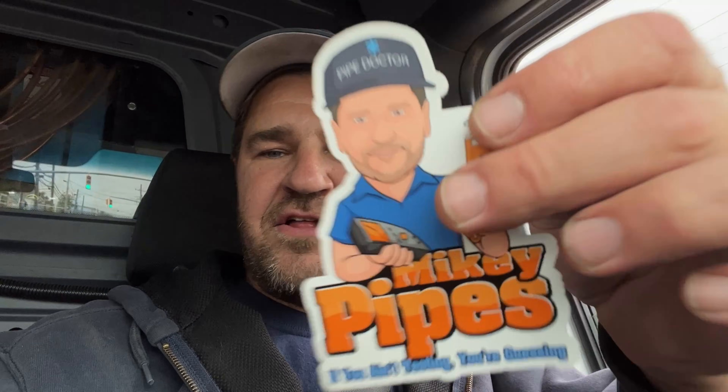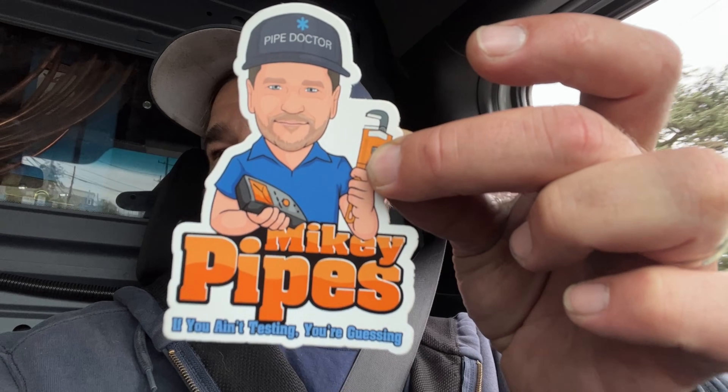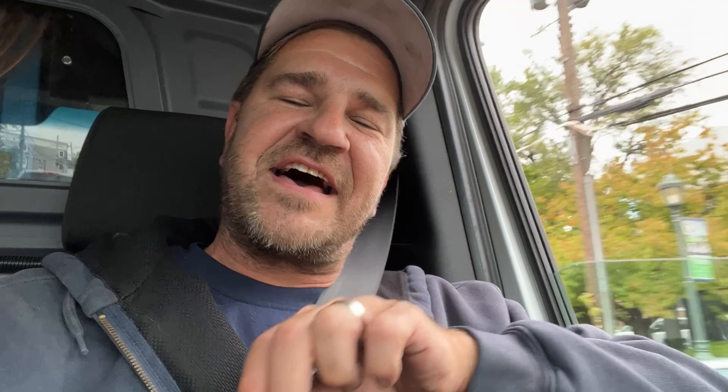I hope you enjoyed this video — sharing is caring. This service call is a perfect example of 'if you ain't testing, you're guessing.' I've got the Testo combustion analyzer; version 1.0 sticker — version 2.0 and 3.0 coming. Details in the description for stickers, hats, shirts, and magnets. Stay tuned: the homeowner found a pool heater heat exchanger on a steam boiler installed by a quote-unquote contractor during a renovation — you're not going to want to miss it. Be well, God bless, stay safe.